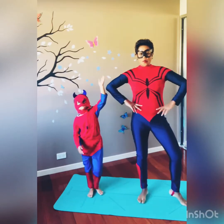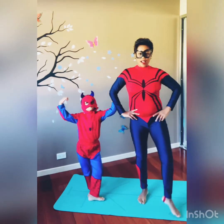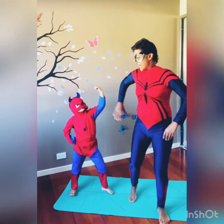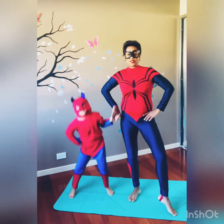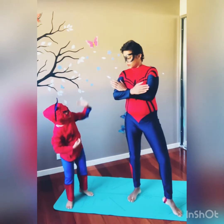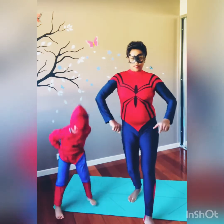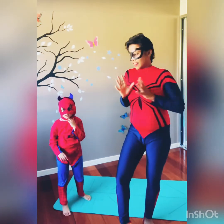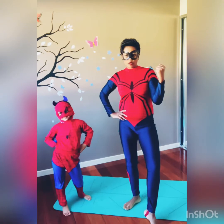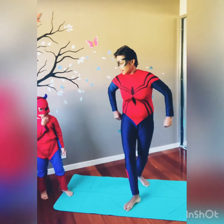Hello everybody, welcome to superhero yoga! I am Spider-Woman and together we are going to show you some superpower yoga. We are in a lockdown here in Sydney, things have been getting a bit boring and hard, so we are going to get out our super powers. We are going to do some yoga poses to make ourselves stronger.